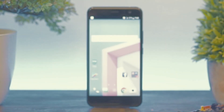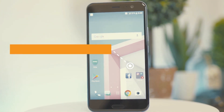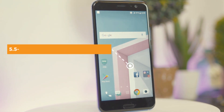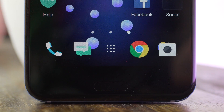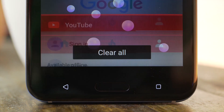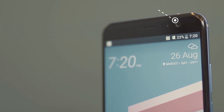Right off the bat, the HTC U11 looks spectacular thanks to its liquid surface and 3D Corning Gorilla Glass 5. It sports a 5.5-inch Quad HD Super LCD 5 display with minimal bezels on its sides, and is a tad bit smaller compared to the U Ultra. Below the phone, we have two capacitive buttons and the home button in the middle, which also acts as the fingerprint scanner. Up top, you will see its 16-megapixel front-facing camera.